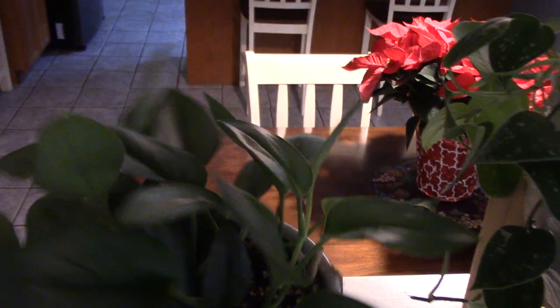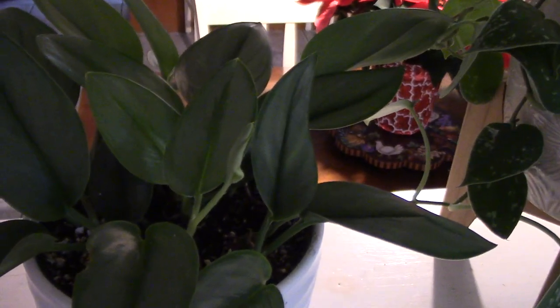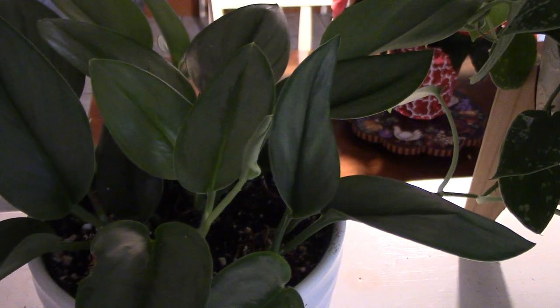And this is my Scindapsus Trubii, which is in the same type of plant — it's a trailing plant. See how it just goes? It's a little more blue-green-silver. This is the Sterling Silver Scindapsus Trubii. So I have three different versions of that same type of plant.